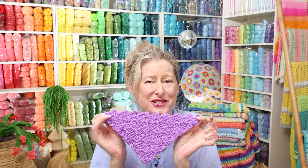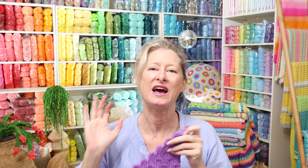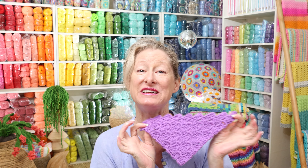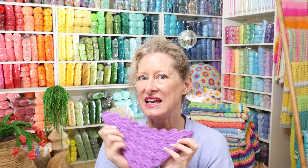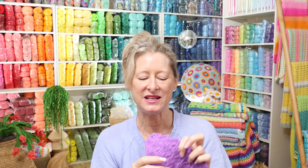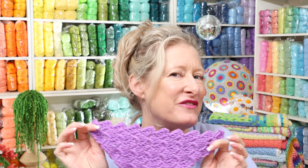If C2C scares you or you aren't sure how to start, this tutorial is for you and you are not alone. Lots of people get really stuck and confused starting out C2C — how to grow it and how to begin it. I walk you through that step by step and share all the tips and tricks so you'll be able to master this technique and be super confident starting C2C whenever you feel like it.